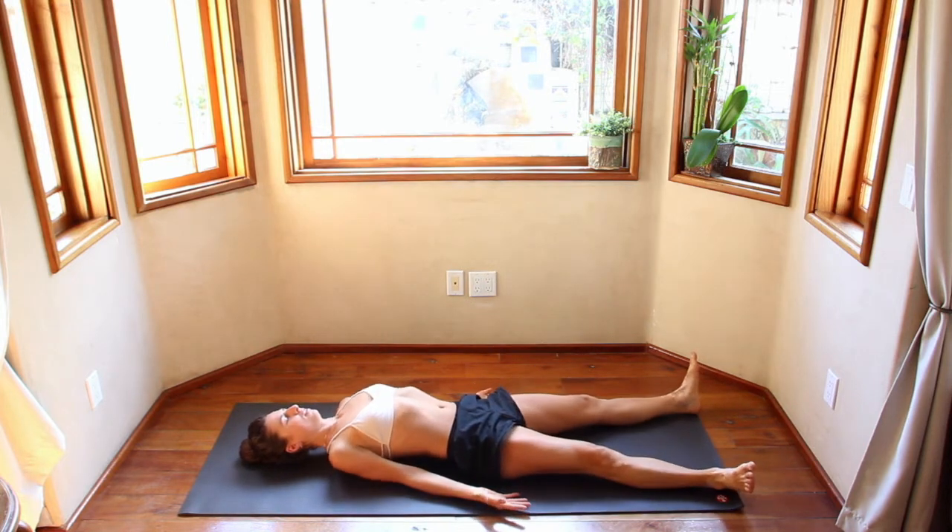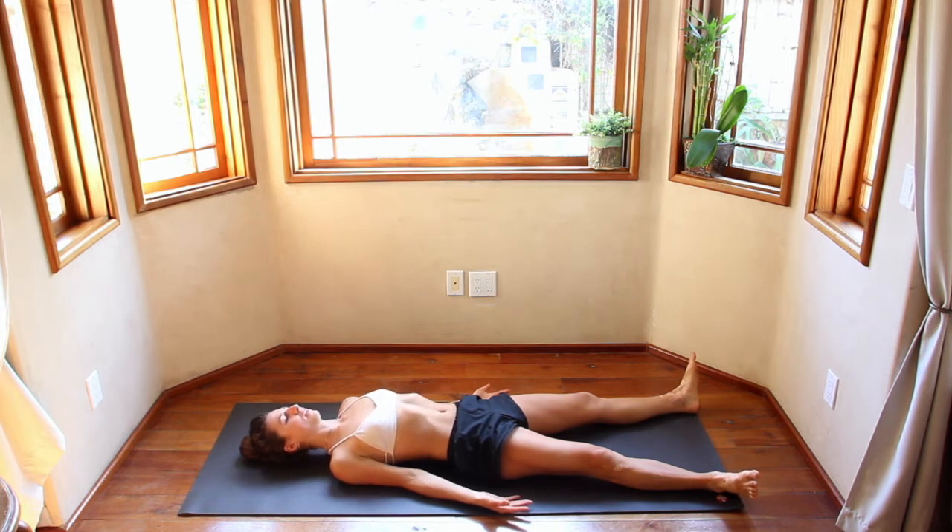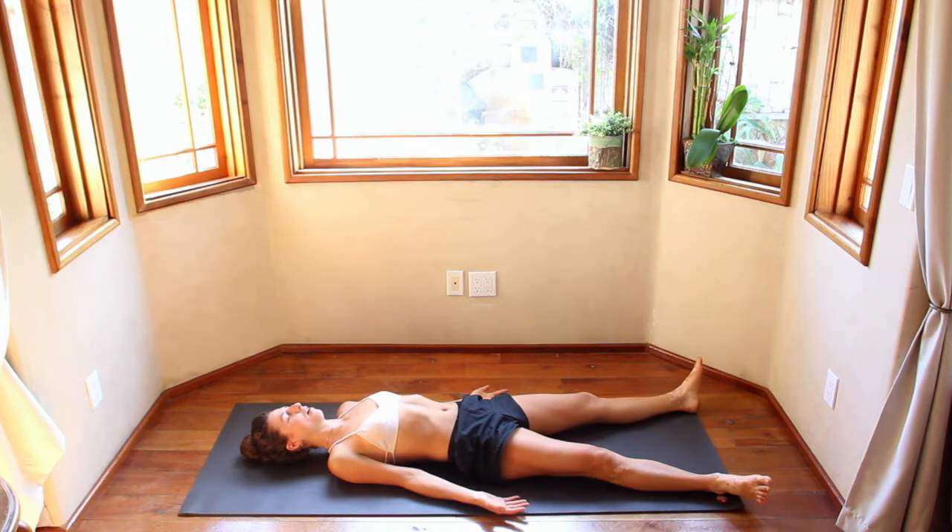Shavasana. Feet flop open, palms face up. Adjust your shoulder blades beneath your back as needed. Take a big inhale through the nose. Audible exhale. One more big inhale through the nose. Audible exhale. Close the eyes — there's nothing left to see, nothing left to do.